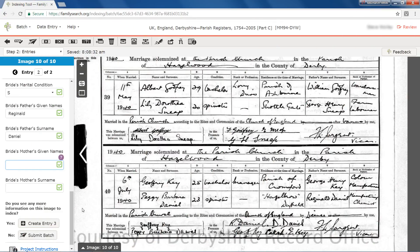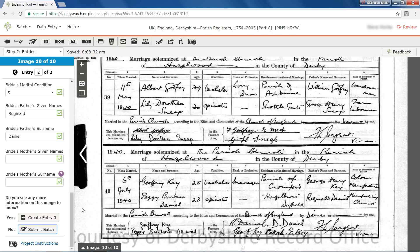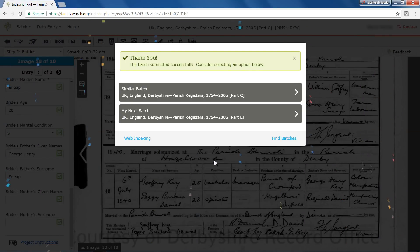The no answer to the question is an instruction to submit the batch and it starts the quality control procedure. As with indexing, the program offers you similar batches to review. You can accept one of those or return to your web indexing homepage or go to the Find Batches screen.